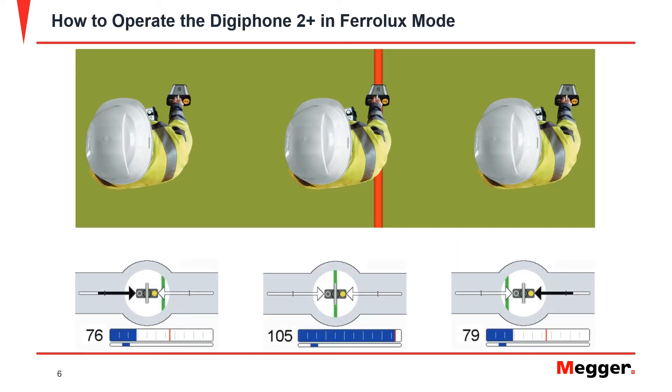Next, use a sweeping motion to center the IFS over the cable. The arrows will indicate the direction that the IFS needs to move in. As the IFS gets closer, the signal strength will increase. The green cable indicator will also move as a visual indicator of the cable's location in relation to the IFS. Mark the cable location as required.